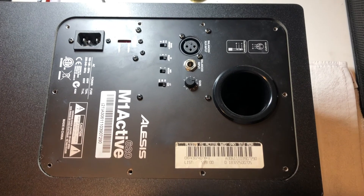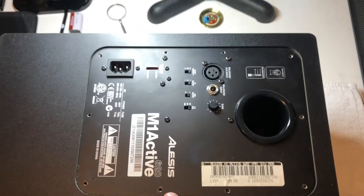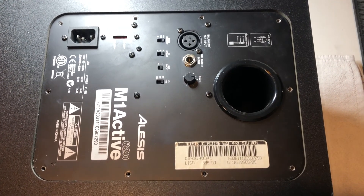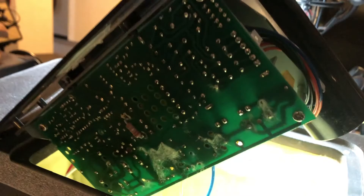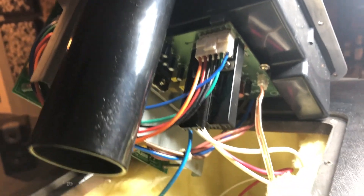Getting ready to take this back panel off — I've got all the screws removed. I'm going to be very careful not to accidentally disconnect something inadvertently, and I want to make sure to take careful note of the connections so that it's easy to put back together. You can see the different connections that are attached, and you have a little bit of room to pull the panel out, but just be careful not to knock anything too hard on the PCB.